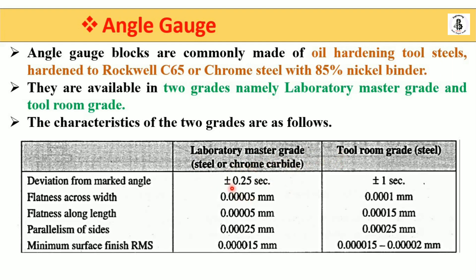The deviation for laboratory master grades is ±0.25 seconds, and for tool room grades it is ±1 second, made with steel. Flatness across the width is 0.00005 mm for laboratory master grade, and 0.0001 mm for tool room grade.